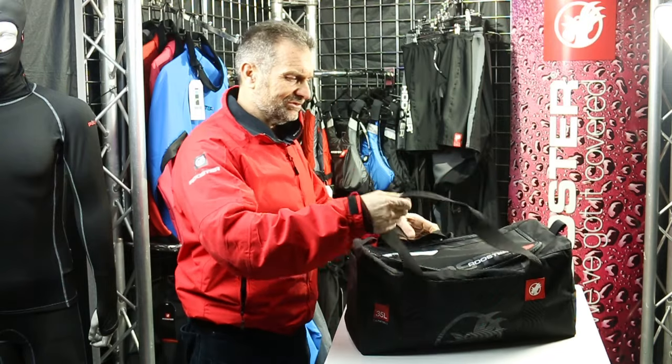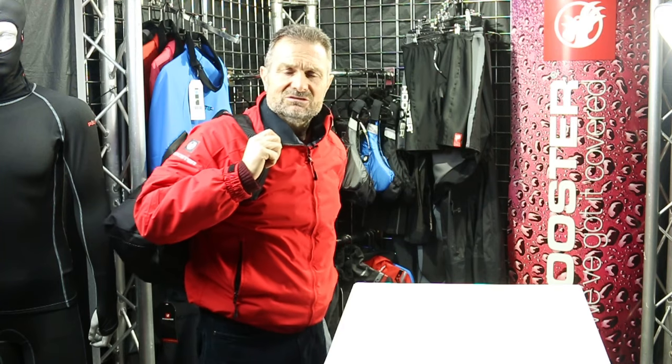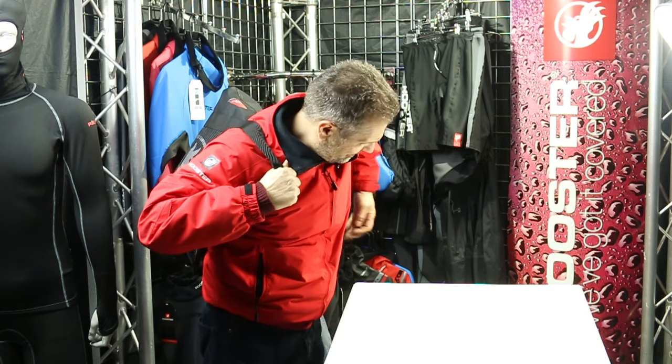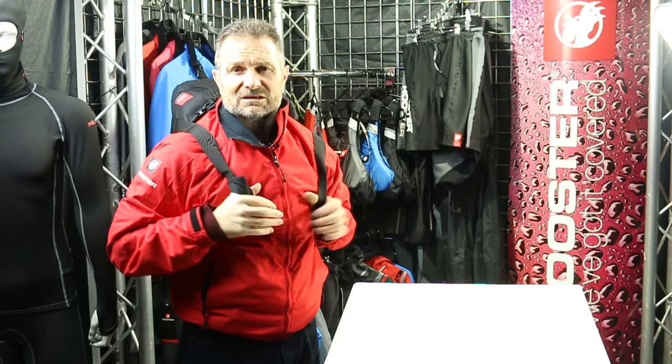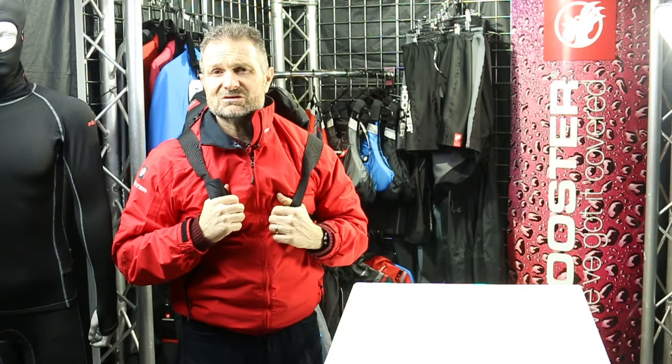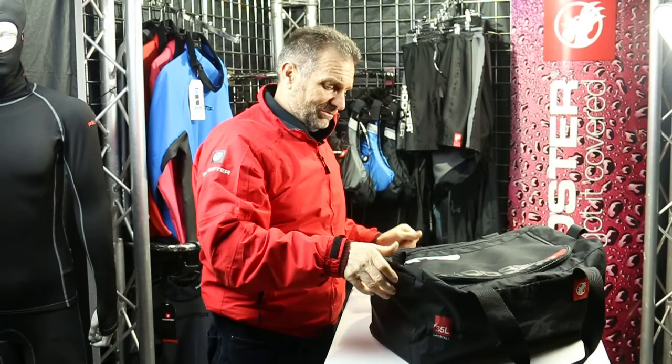The way you can use this bag is you can throw it over your shoulder, because the straps go right around the bag. So whether it's the 30 litre, 60 litre, or 90 litre, you can use it as a simple rucksack to get to and from the sailing club, or whatever you want to do.